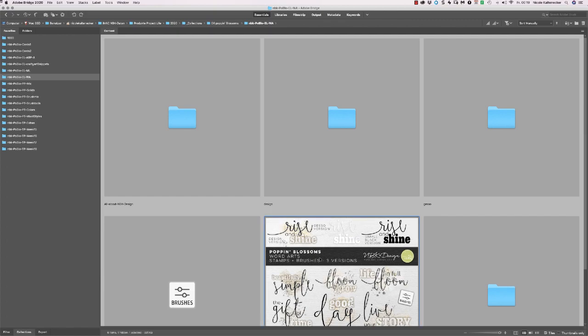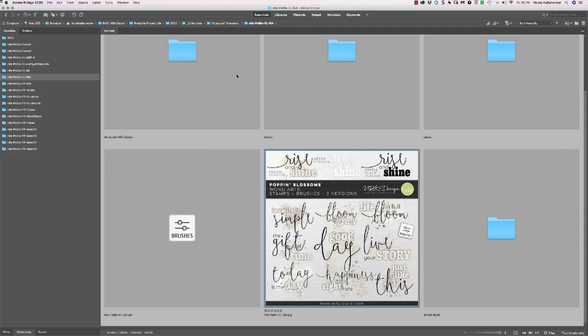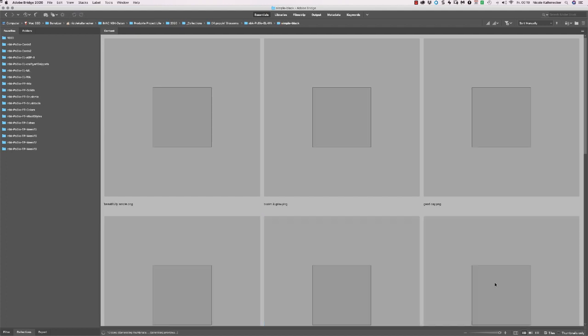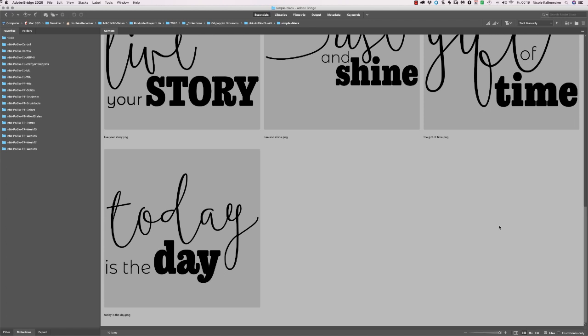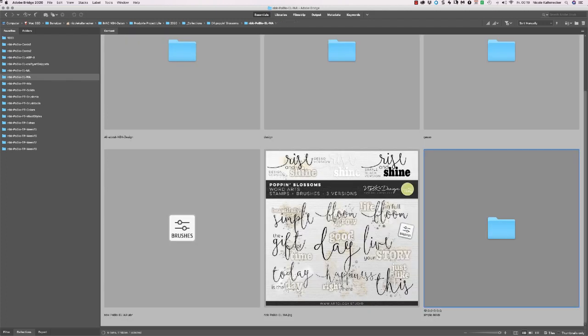The word arts — I really love to do the word arts. I found this font I bought a while ago, stumbled over it again, and I love the combination of the words. I have three different options for you: a gesso design and a black version. The black version is just the words and you also get an ABR file so you can stamp around and use it as a stamp. Here it is — ABR5 for Photoshop and Photoshop Elements.